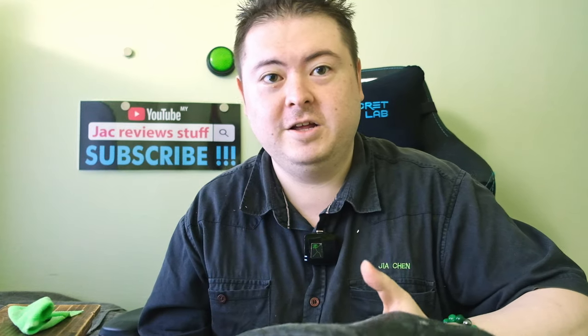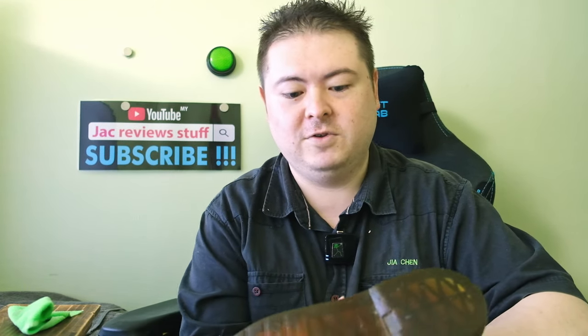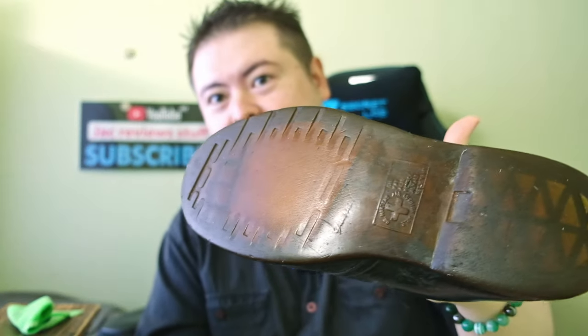The For Life versions are made in England and cost around £140, compared to around £95 for the normal ones. You can see that my sole is completely used up and there are actually a couple of holes at the bottom. So I'll give it a couple more years before I claim warranty.